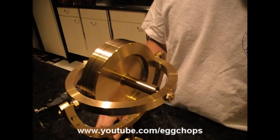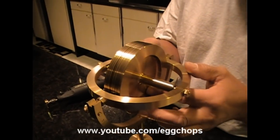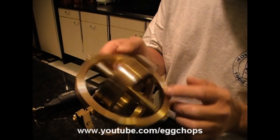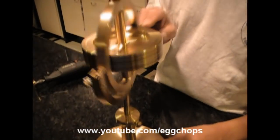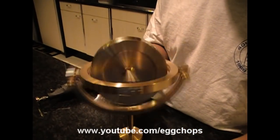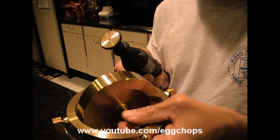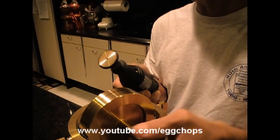It's on a gimbal, and the gimbal is made to spin around this axis and also on a vertical axis this way. What I'm about to do is spin this gyroscope using a Dremel with a little rubber wheel, and I can get this to spin about anywhere between three thousand to six thousand revolutions per minute.